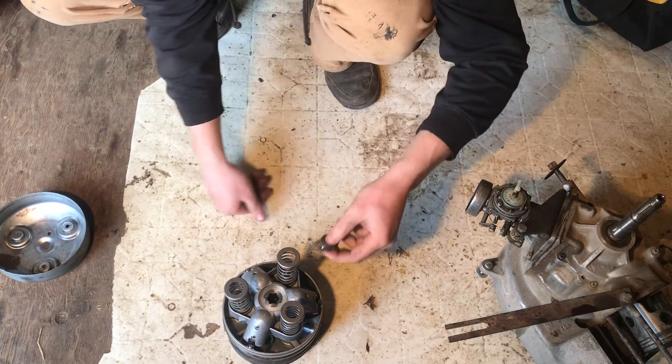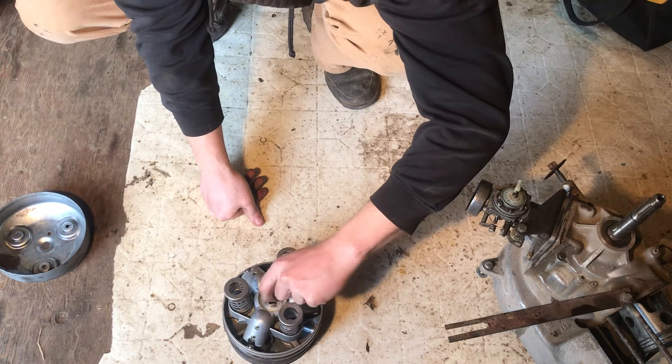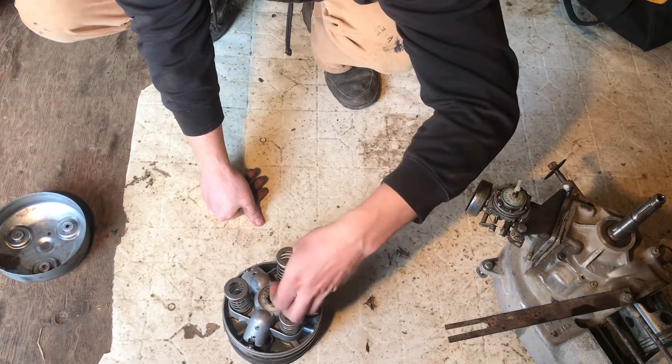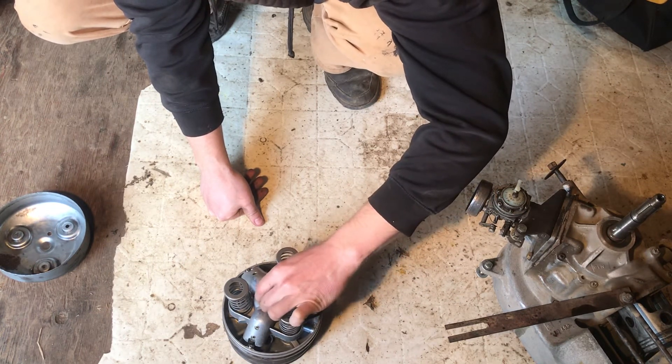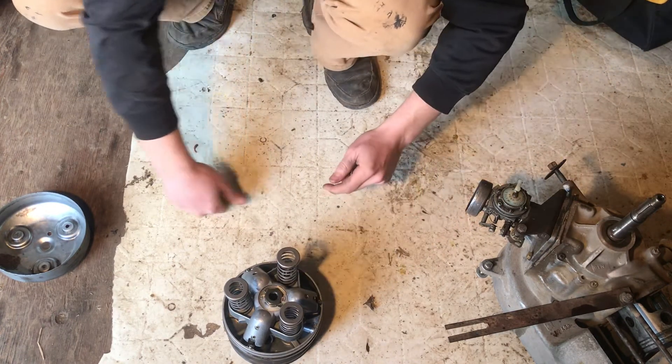This will go on top — actually it goes the other way, like that. You screw this on here at the top and then bend a couple of those little tabs up.